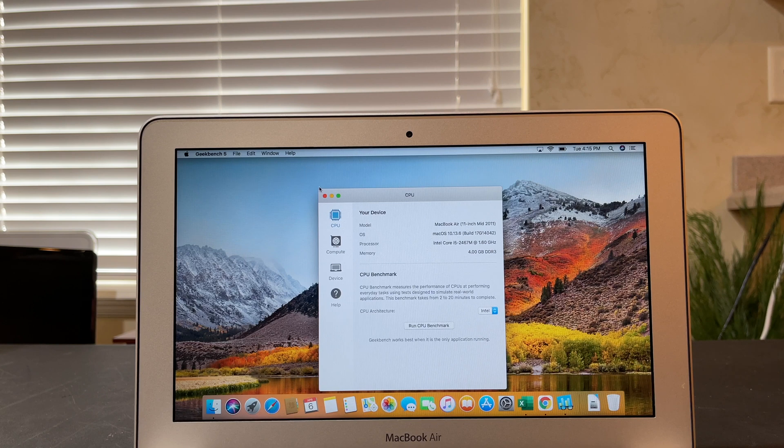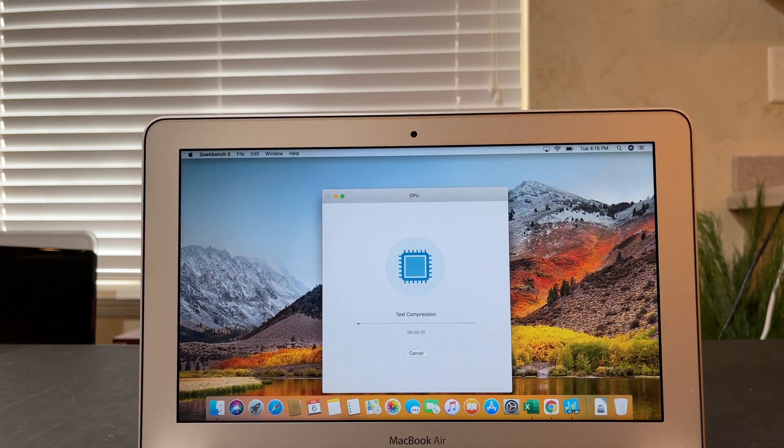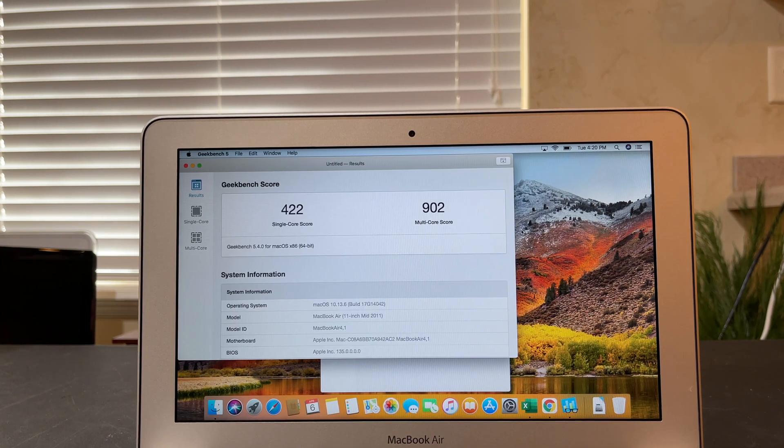I'm going to start off with Geekbench 5, running the CPU test. I'm just curious to see how well this 10-year-old laptop performs. It took about five minutes and 45 seconds to run through it. We got a single-core score of 422 and a multi-core score of 902.